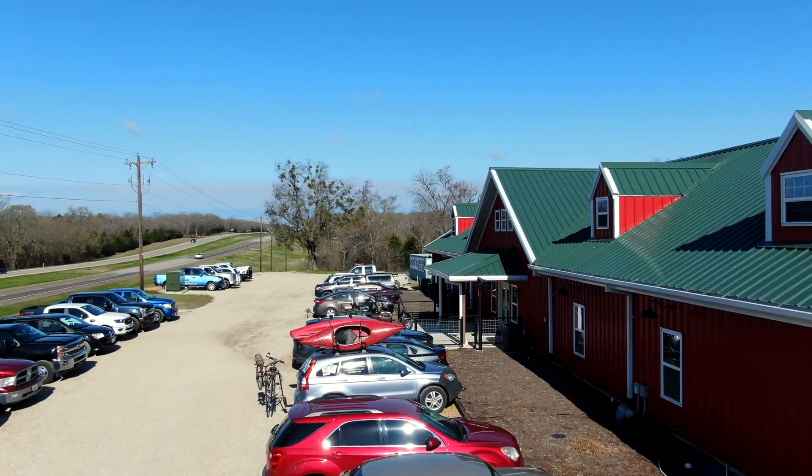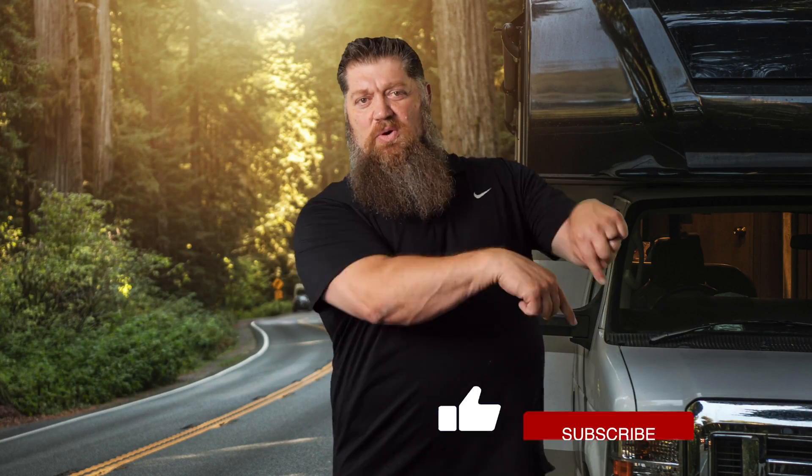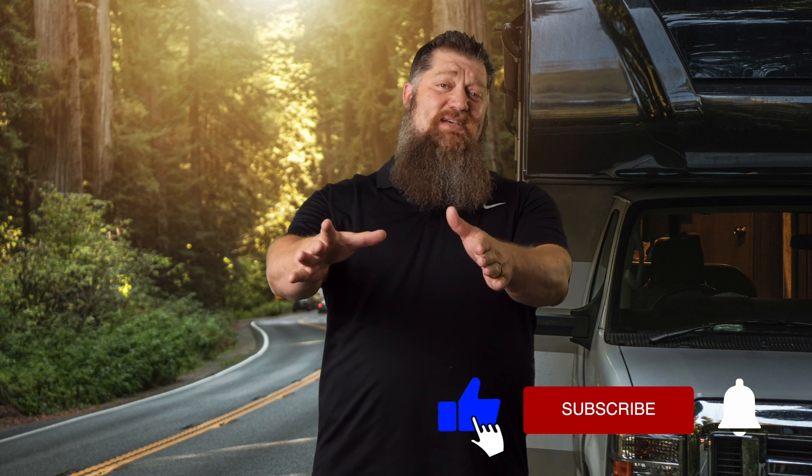Welcome to another Todd's Two Minute Tech Tip Tuesday, brought to you by the National RV Training Academy, the largest hands-on RV training academy in America. Before we get to the video, go ahead and hit the subscribe button so you don't miss anything. Hit the subscribe button now.